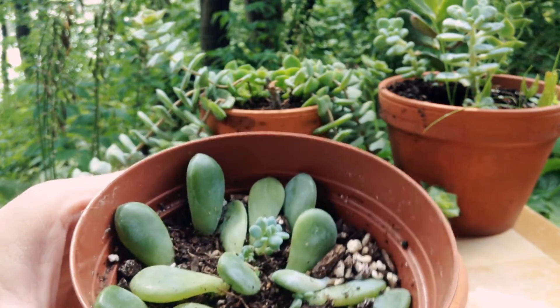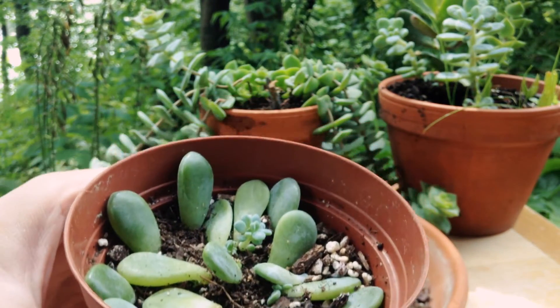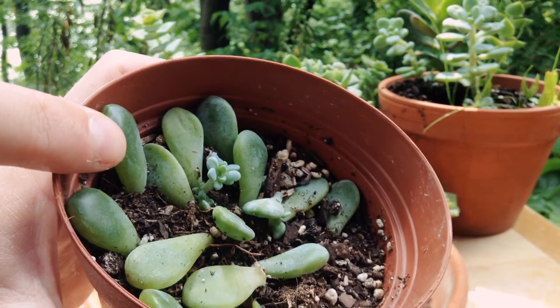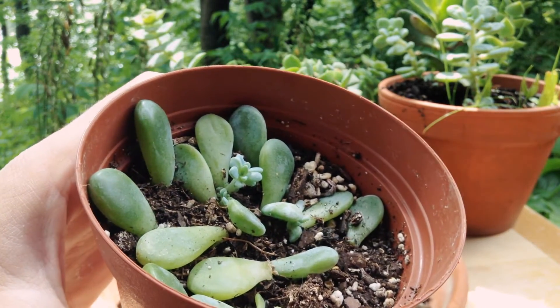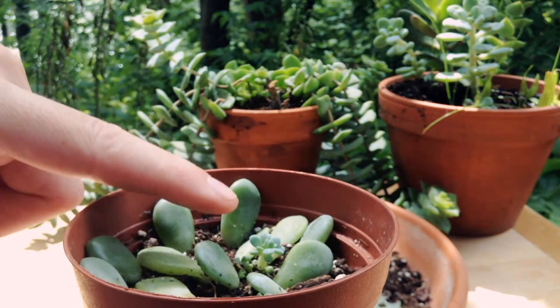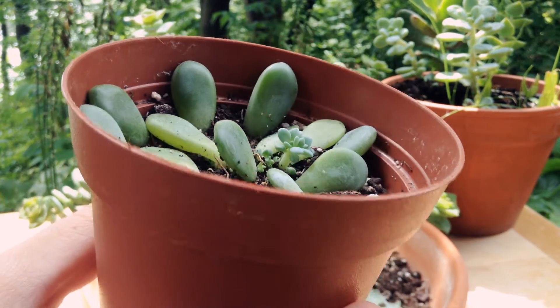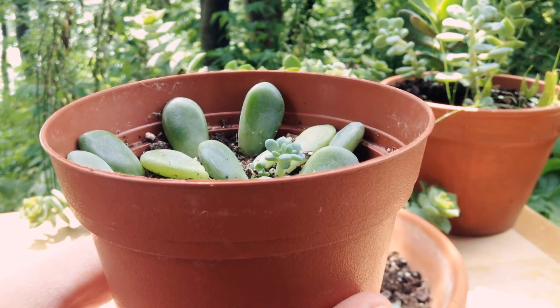Winter really isn't the best time to take leaf cuttings, but now that it's summer, these ones have plumped up quite a bit. You can see how thick they are — they look like jelly beans. And this one in front actually has some decent growth; that's actually a decent brand new ghost plant.